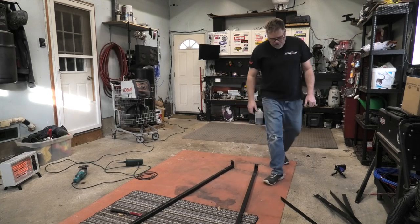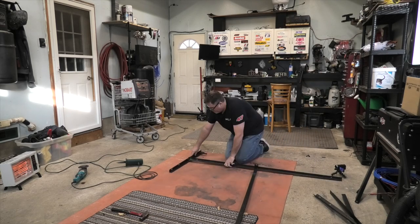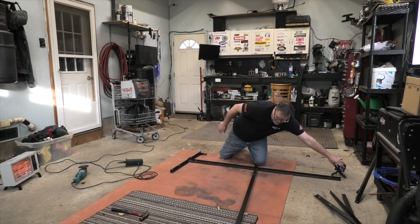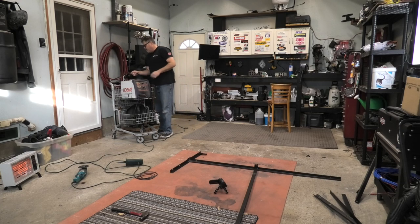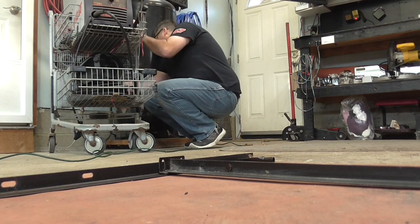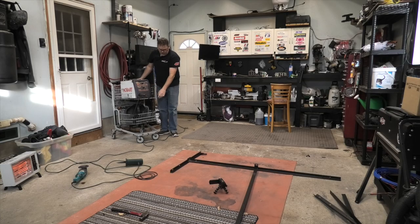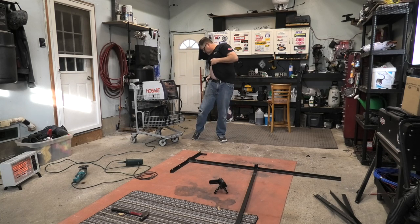First thing we're going to do is we're going to weld this piece to the bottom of this piece. This is why I left that on there too, because that helps. We should cut that off but we can do that after. Let's get this welded up and then we'll go from there. This is just a quick little project you can do at home. Once you see what it's for you can tell me if it's a dickard idea or a good idea. I ain't telling you. I apologize if I'm yelling — not used to the mic being on my body.